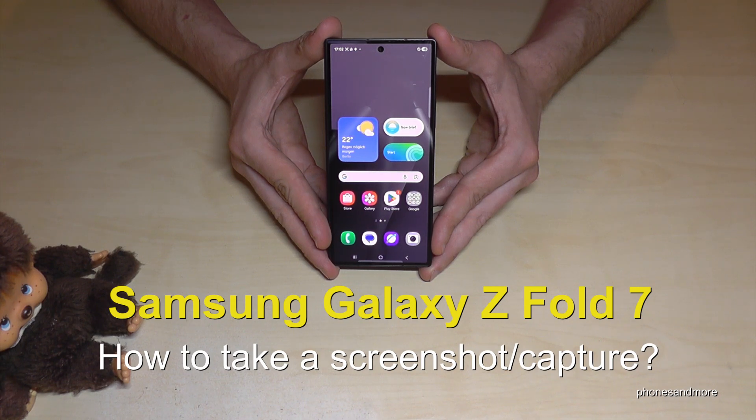Hello everybody, I want to show you with this video how you can take a screenshot with the Samsung Galaxy Z Fold 7.